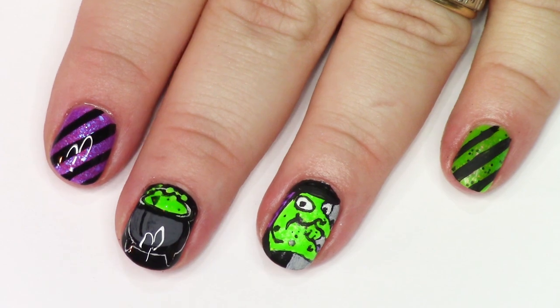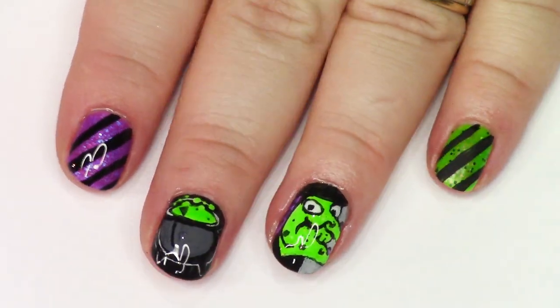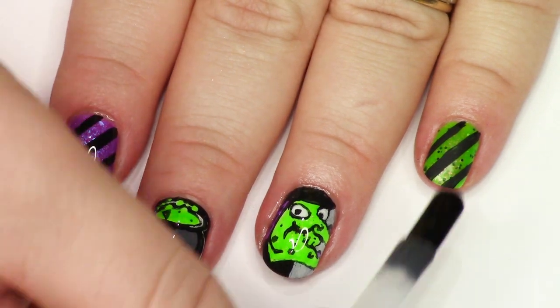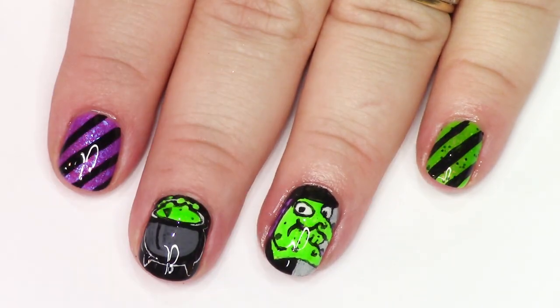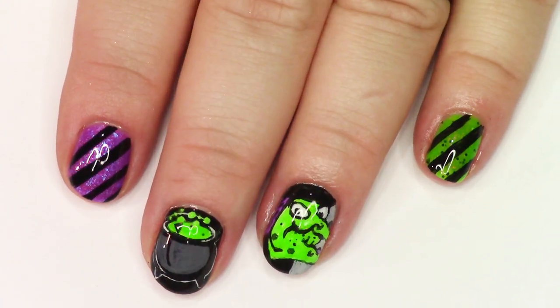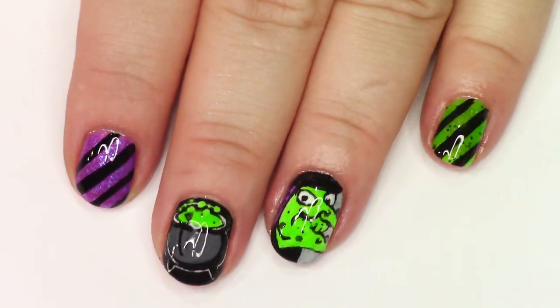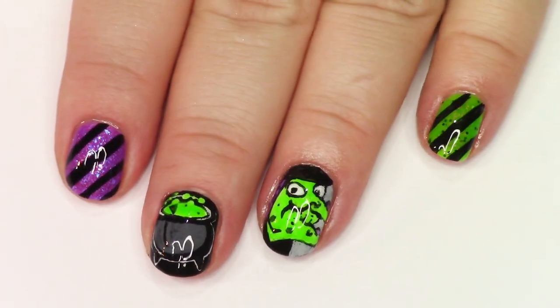Anyway, you watched me clean up there. Now I'm top coating with some Moonshine Manny Quick Dry Top Coat. And our manicure is finished. We are ready to rock this and scare everyone tomorrow. I hope you had some fun hanging out with me today, you guys. Let me know what nail art I should do next down in the comments. See you later, bye.